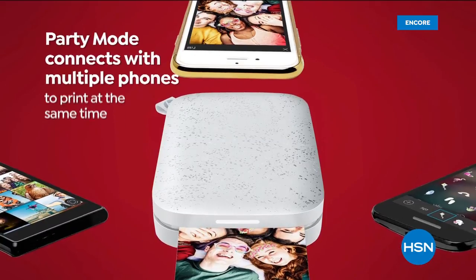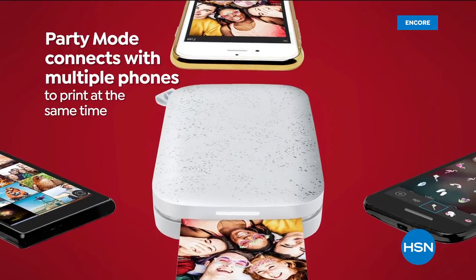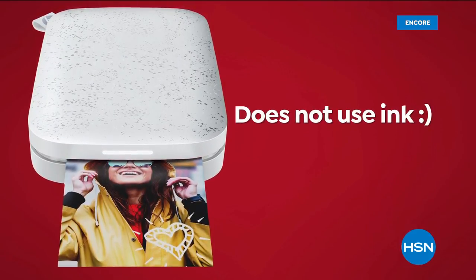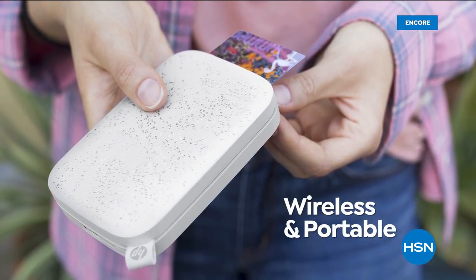You can add things — there's filters and borders and words. You've got party mode. Whether you might be at an anniversary, a birthday bash, a celebration of any sort, anybody can print out the pictures. No ink required. It's wireless and portable and so much fun.